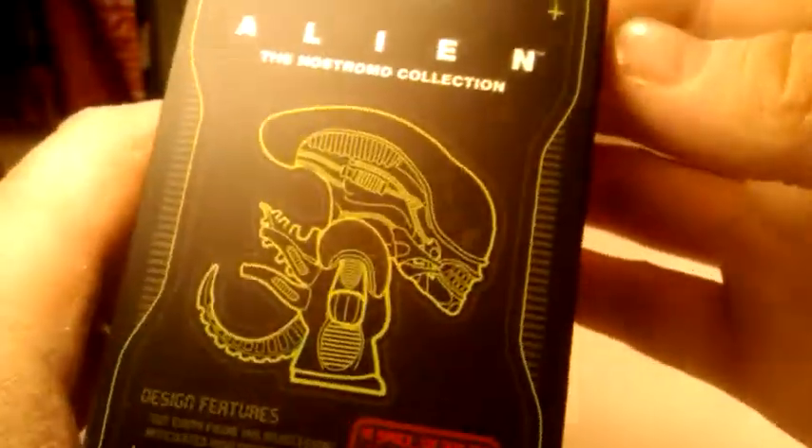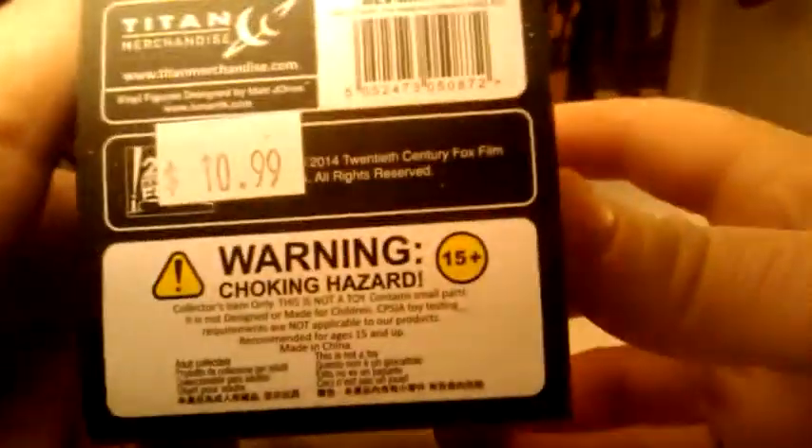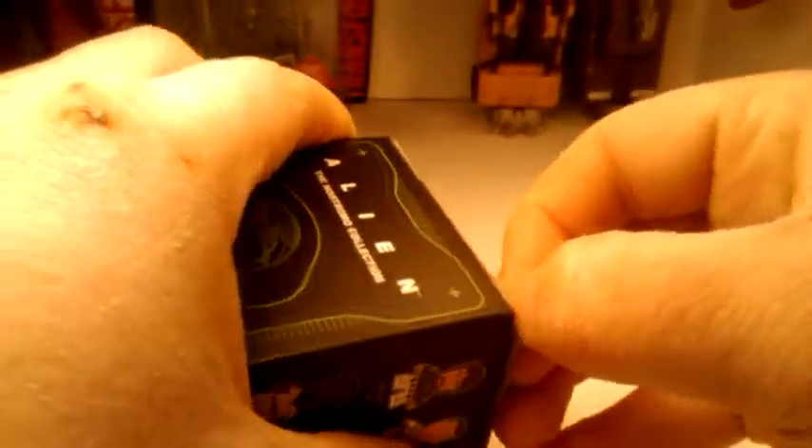So this is the box. Let's check out all the sides — we have a picture of the Alien. These are the front, the top. You get warnings; there are choking hazards in here. Let's just get right into it.